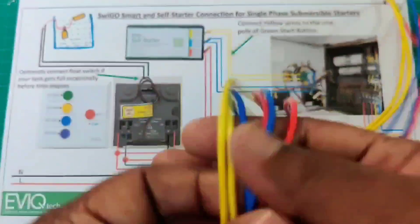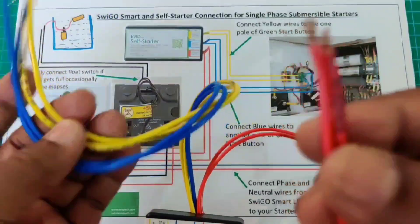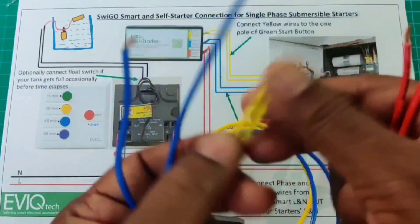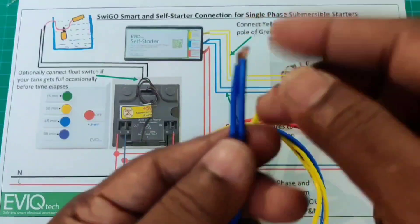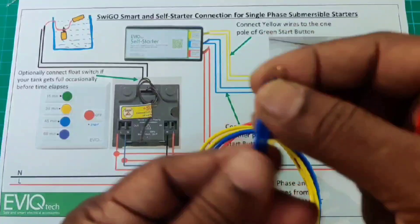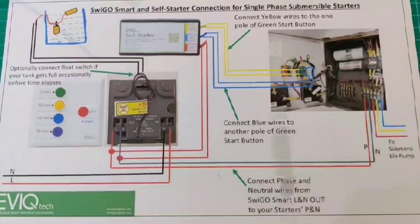This is our SelfStarter. Six wires are available in this unit. These two red wires need to be connected with our SwigoSmart load side at 230V. These two yellow wires are to be connected with the start push button NO contact — one pole of the NO contact across the contactor coil. These two blue wires are to be connected with the other pole of the NO contactor, and this one with the starting capacitor.